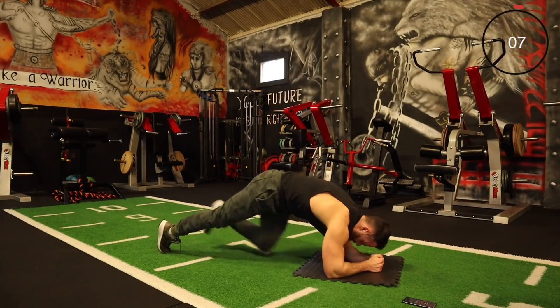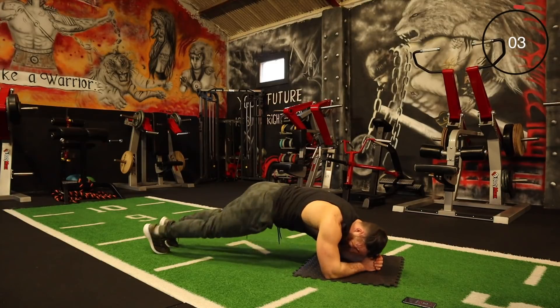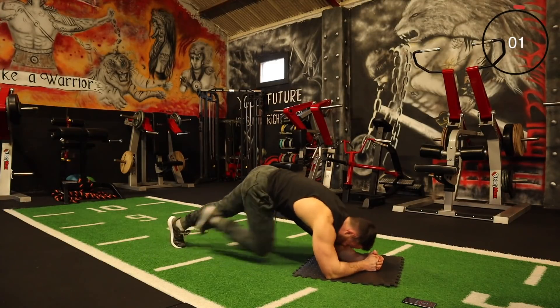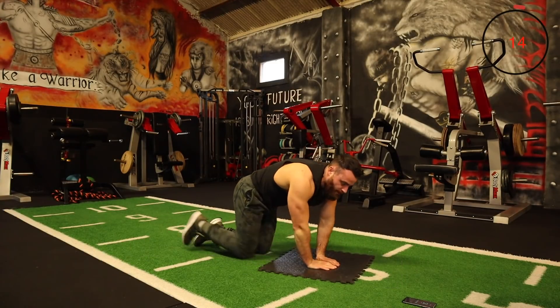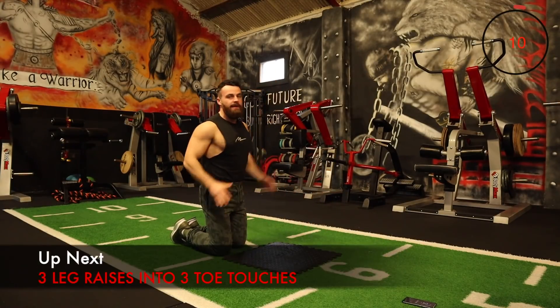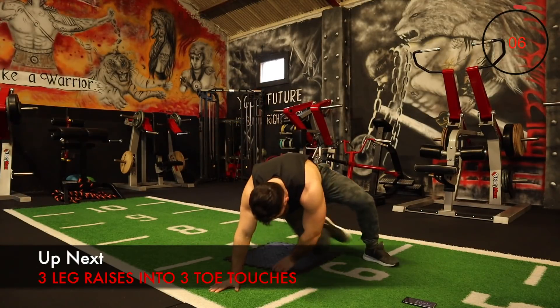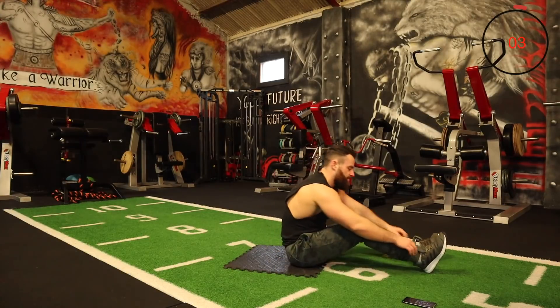Just keep pushing every rep. The next one is three leg raises up and then three toe touches — a combination. So three leg raises straight up into three toe touches.